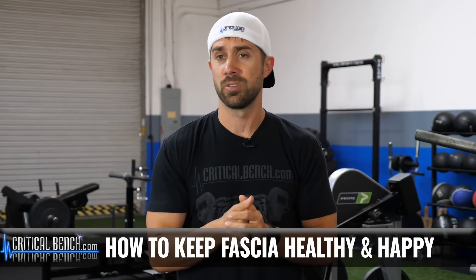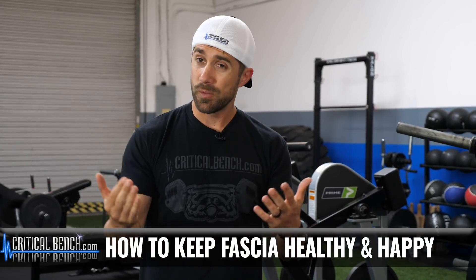You want to keep your fascia healthy? Do you even know what your fascia is? Hopefully you do, because it's pretty much the biggest organ in your body. It surrounds your muscles.